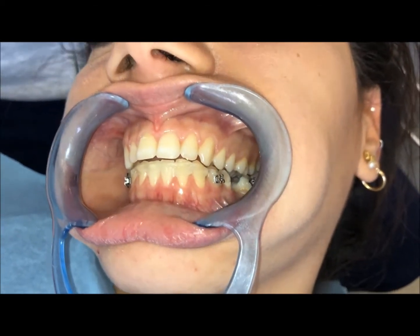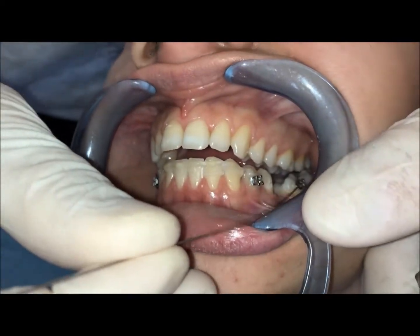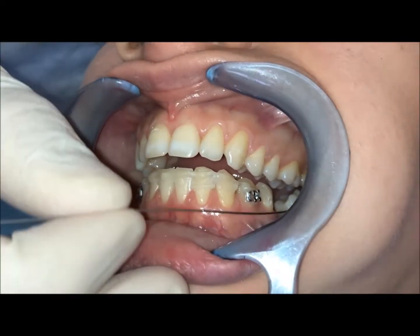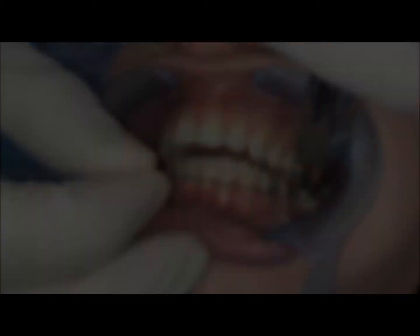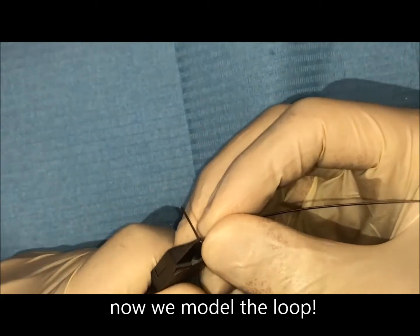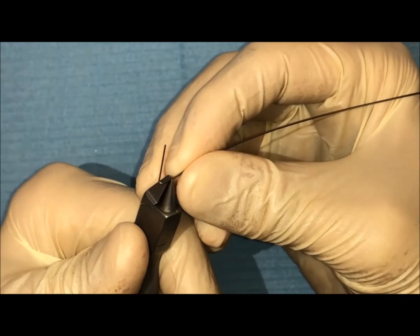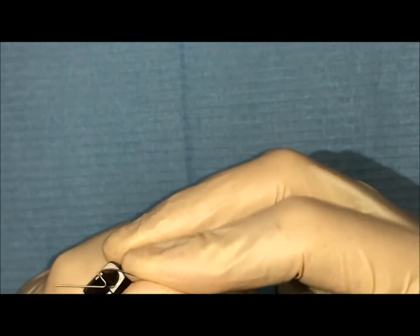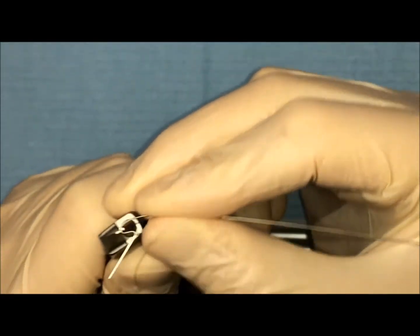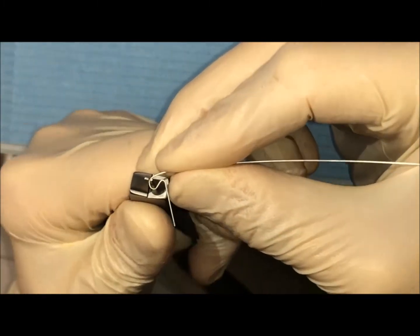We start with the wire. This is a 17 by 25 TMA wire. We do a loop exactly here, and we model it with a small loop. The loop has to be very small because we are very close to the gingiva. So we are modeling something like this.